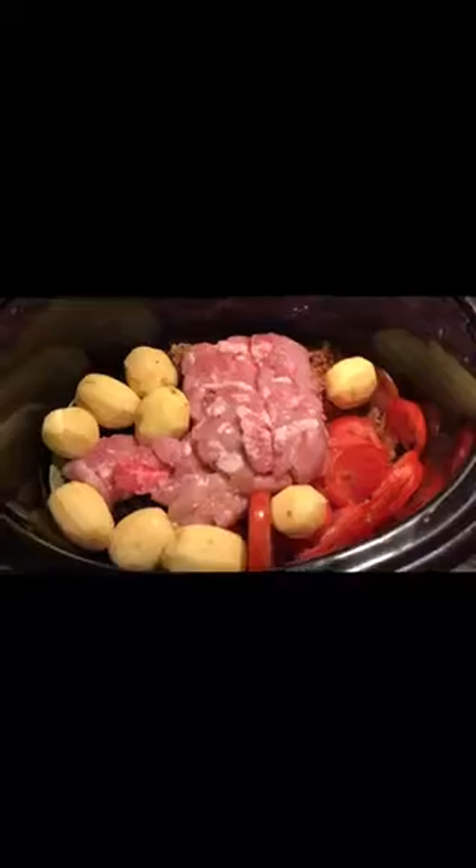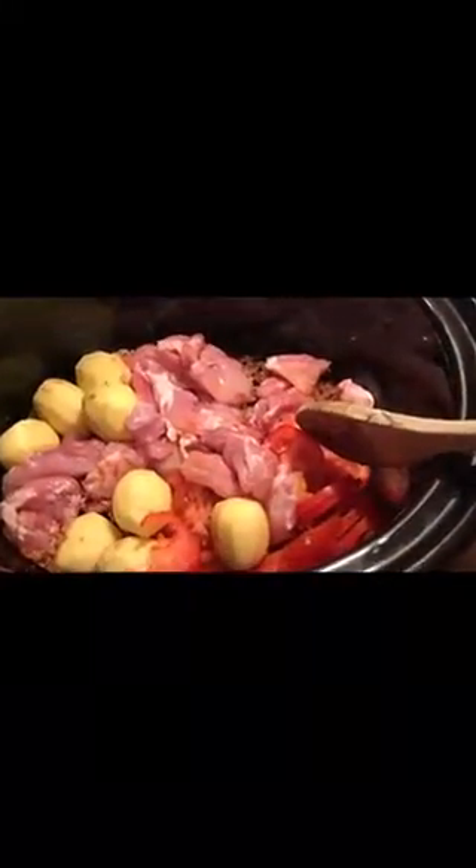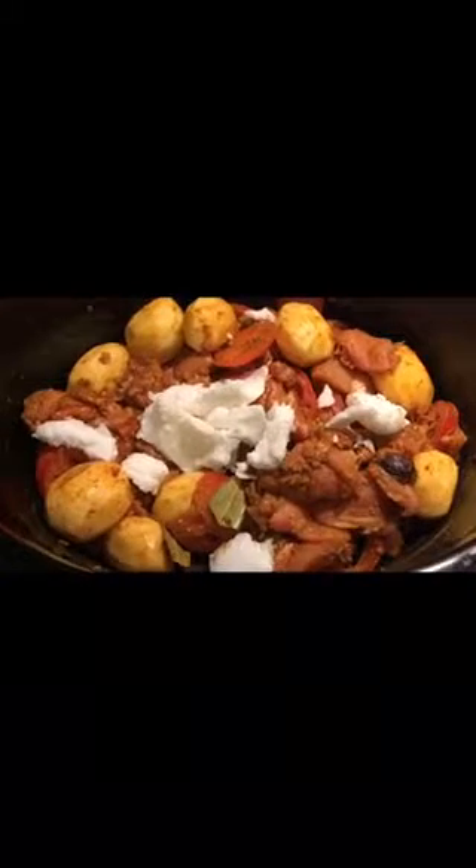Add 600 grams of boneless chicken thighs, then add ten baby sized potatoes and mix everything together. This is your crock pot and you're going to leave it for two to three hours. Afterwards we are going to add some yogurt and dress it up with rice. I've mixed everything together and added some more coconut oil.